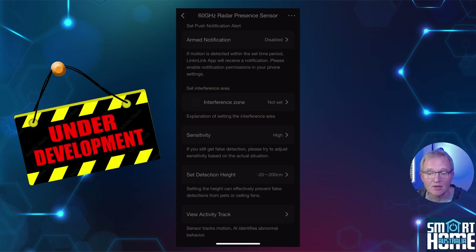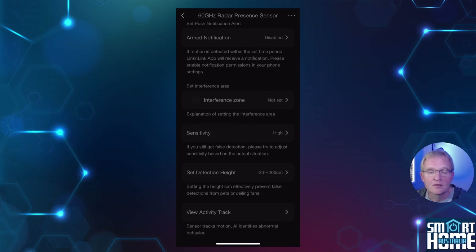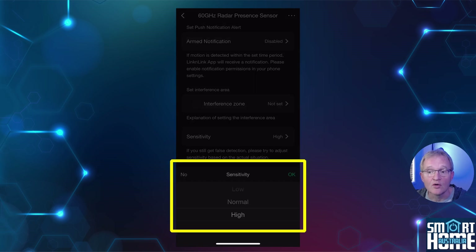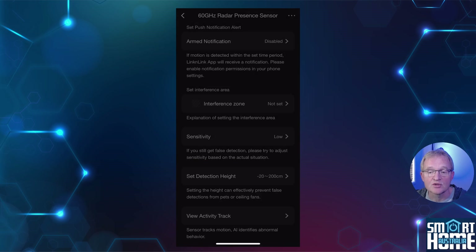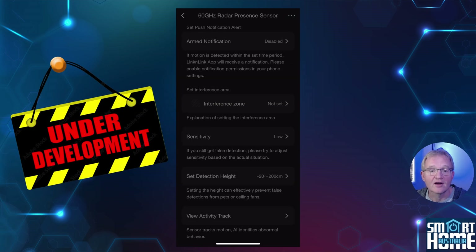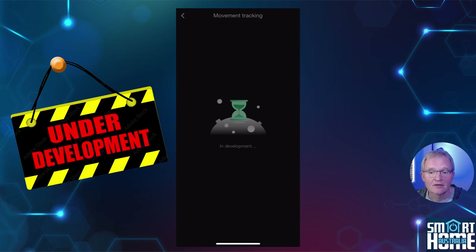The interference zones feature — areas where movement should be ignored — is currently not implemented, as this is still in development and will launch in September. There is a subjective sensitivity rating you can set for low, medium, and high; you'll need to adjust this for your specific environment. There's also a great new feature for setting the height of motion detection so you detect people as opposed to pets or robot vacuums. Finally, there is a view to active track which, like interference zones, is still under development.